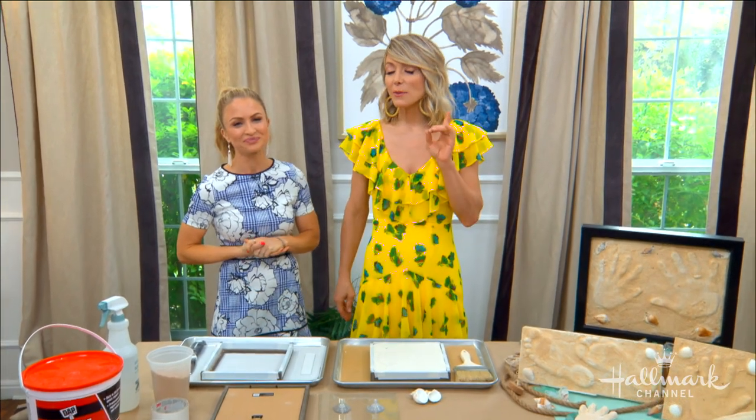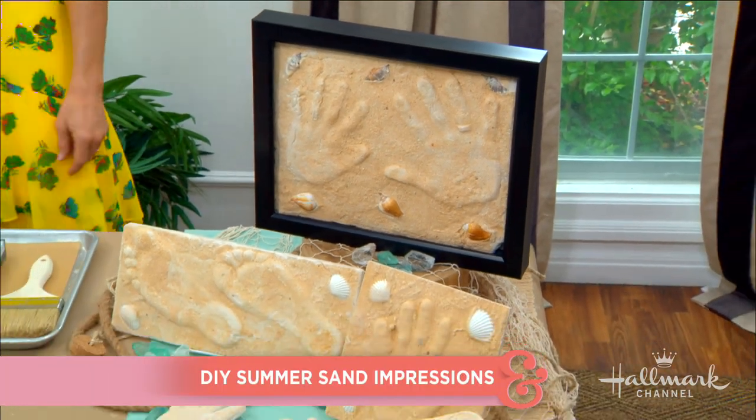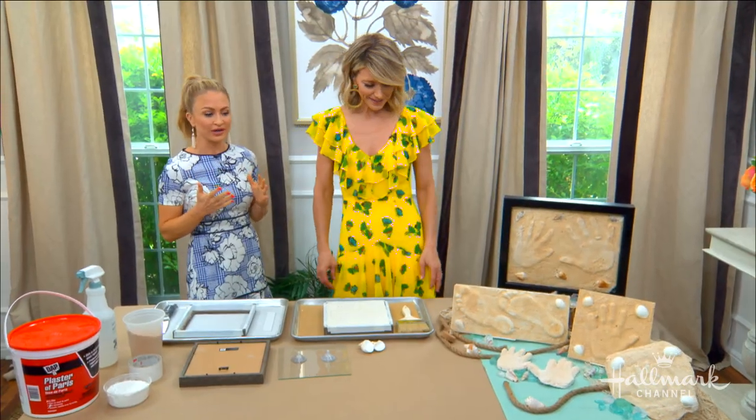Welcome back everyone. If you thought it was impossible to freeze your summer memories in time, think again because Maria has just the trick — and a really clever one. She has footprints and handprints to show us, and she's getting emotional because JJ is about to start summer camp, and so is Grant, and she just doesn't want them to grow.